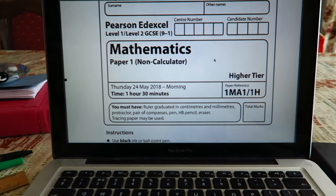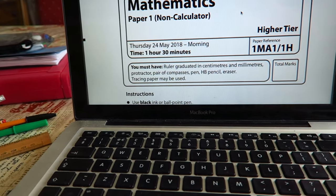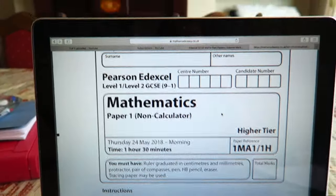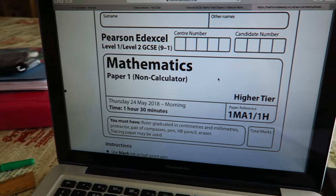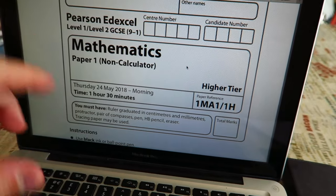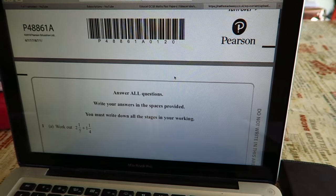I burnt my arm, but anyway I'll show you the paper in a second. So this is the paper that we're going to be doing — I need a pen, can I borrow this? Thanks. Yeah, this is the paper we're doing: Paper 1, non-calculator, from Edexcel, 2018. I'll show you the first question.